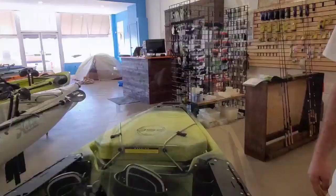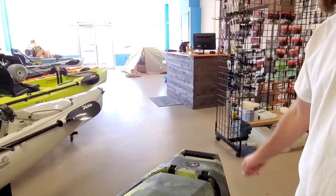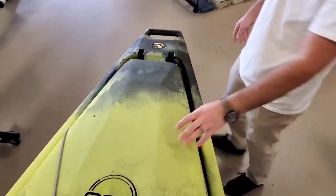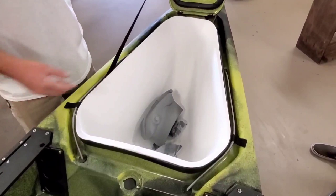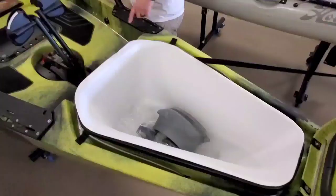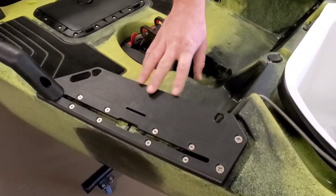The Pro Angler has been Hobie's flagship fishing boat. The boat has nice carry handles — they're great for sliding the boats around, bolted into the hull and really sturdy. The front hatch is a dry area where a lot of people put extra stuff they don't need to access on the water. The side plates on both sides of the boat have slots for fillet knives and holes for scissors and tools.